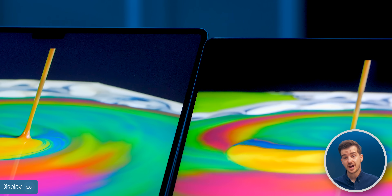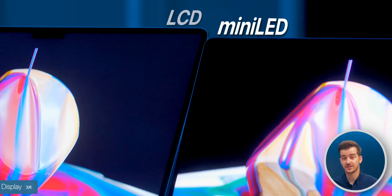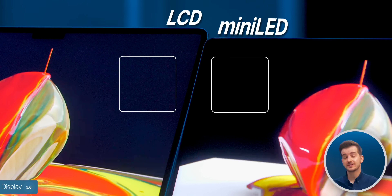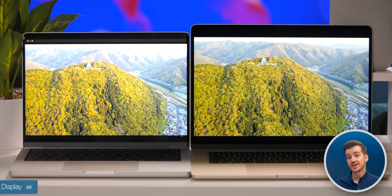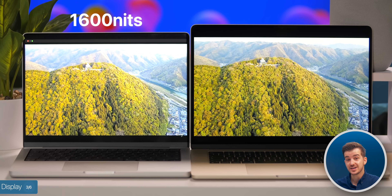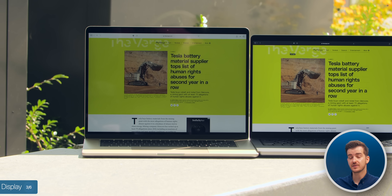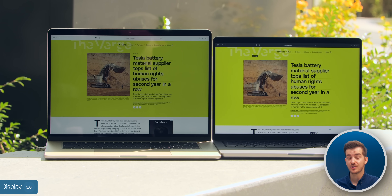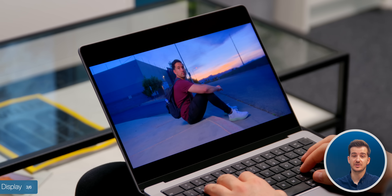Another big display difference is the mini-LED display on the 14-inch MacBook Pro, as opposed to a standard LCD, meaning we have multiple dimming zones on the MacBook Pro, which can give you OLED-like black levels. Because of that mini-LED technology, we also get much higher brightness on the 14-inch — up to 1600 nits peak, as opposed to just 500 on the MacBook Air. Using an app like Vivid, you can take advantage of that higher brightness outdoors.